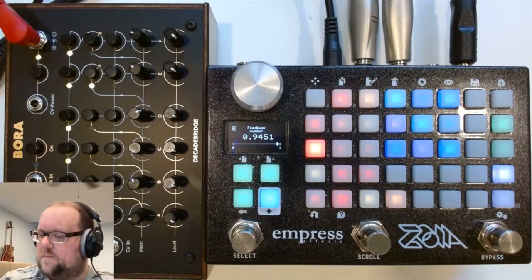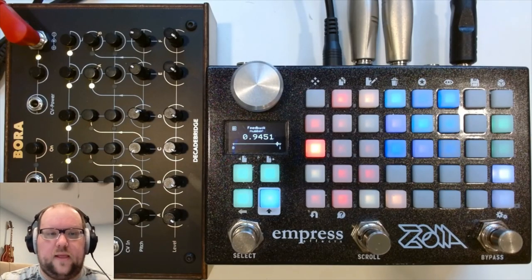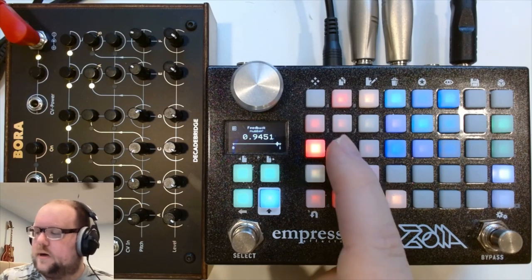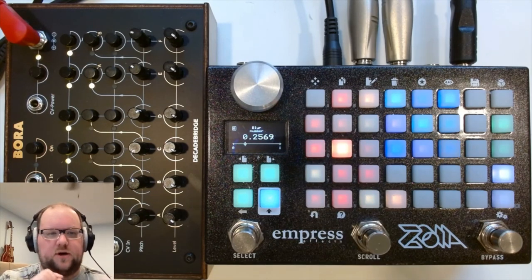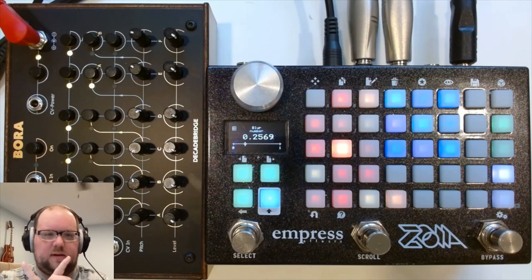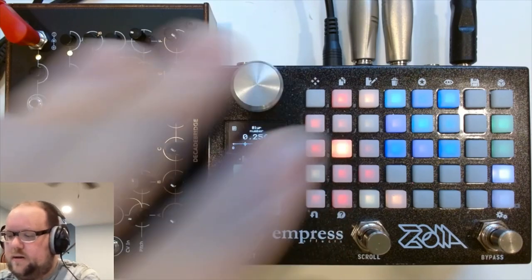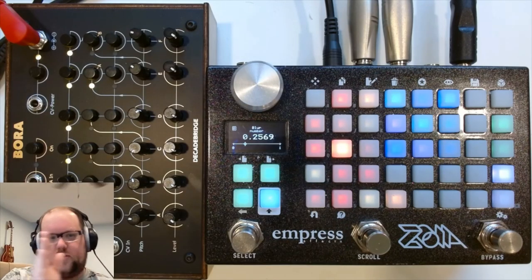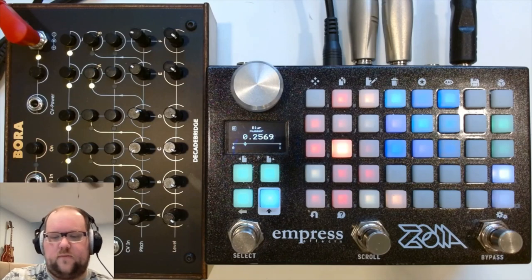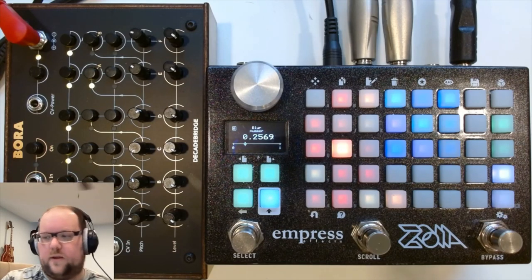We have our feedback control, which controls how persistent those delay line loops are. The blur determines how much they feed back into one another — cross-feedback. So information from one's output will be sent to the input of the other, and vice versa. You can get some interesting things by playing around with that. When blur is set to 100%, you get this sort of left-center-right panning effect with the delay lines, which is kind of cool.